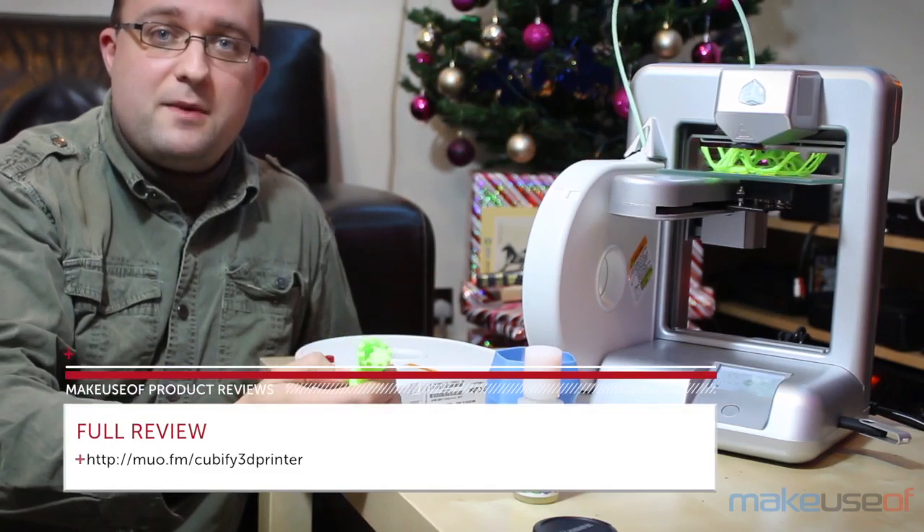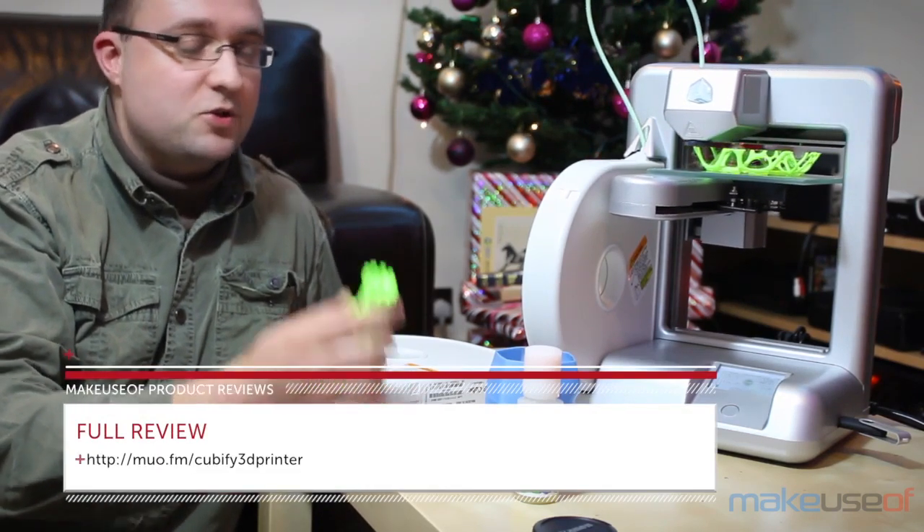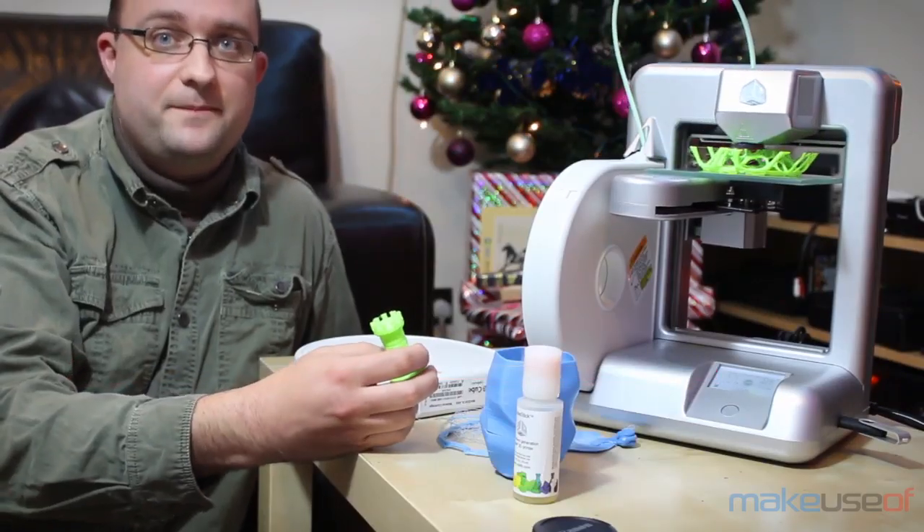So anyway, go check out my full review for some more detailed photos and to enter the competition to win this model for yourself. Thank you.